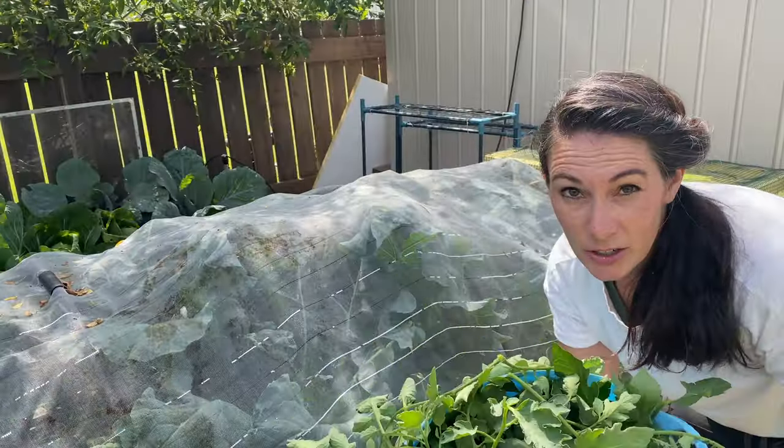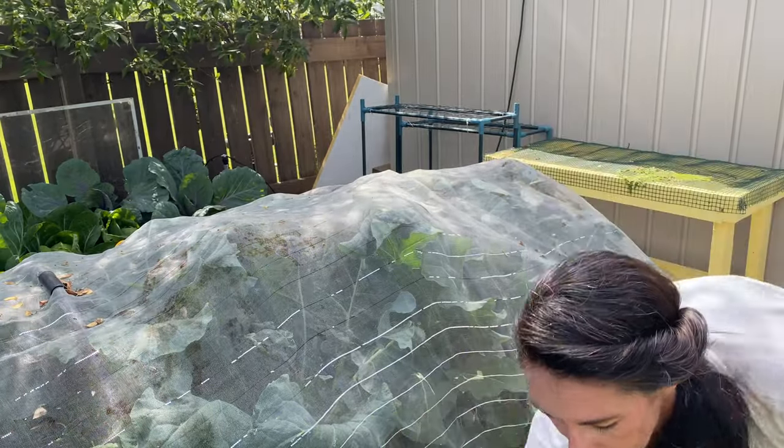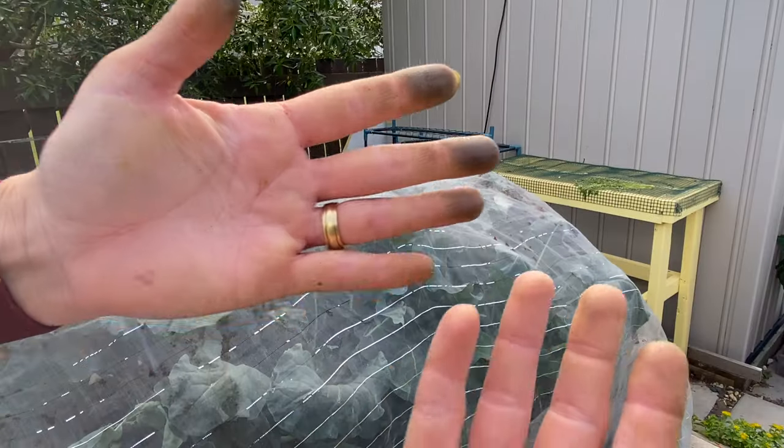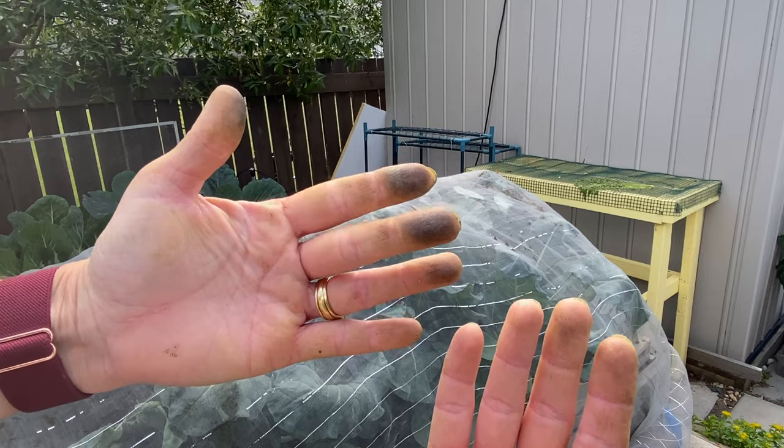I'll dump the rest of these trimmings I took off the tomatoes into my compost and then get over to the broccoli. These are my tomato pruning fingers — you know you've been working in the tomatoes when they look like that.